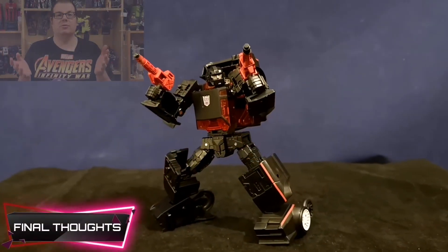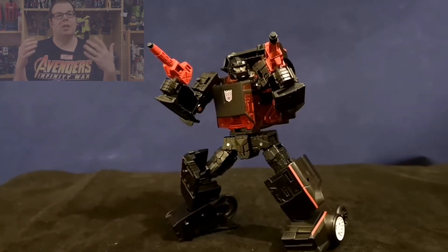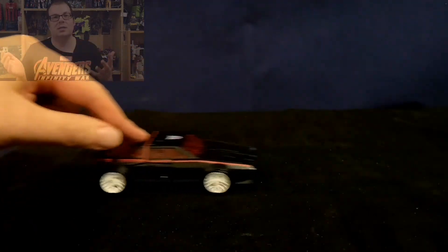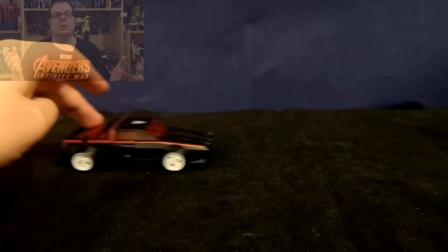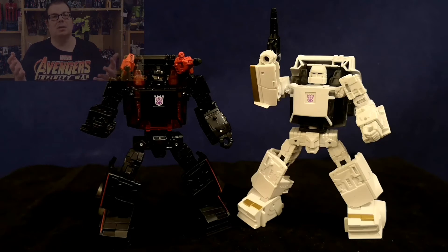Do I recommend Earthrise Runabout? Absolutely I do. I absolutely love the paint scheme — that black that shines against the red plastic is fantastic. It's a brilliant figure with a brand new mould and some lovely articulation going on there. The only issue I have with this mould is just getting everything tabbed into place in alt mode, but once you do, the results speak for themselves — it's absolutely fantastic.